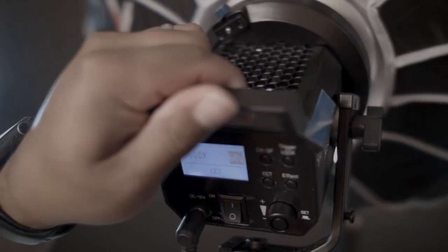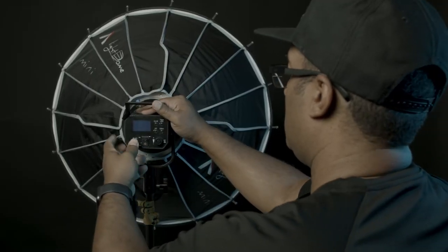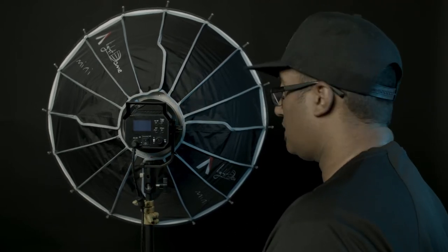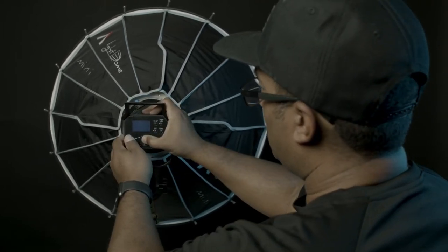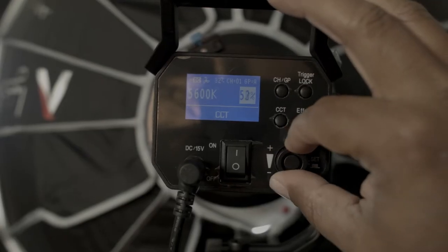So this generation, they definitely upped it with that. The one thing I dislike a little bit is I wish that, given how small this light is, there was some type of battery mount. They do give you the power cord and that's traditional and everything, but it would have been nice to have that kind of built in — just throw a battery on there and keep going.